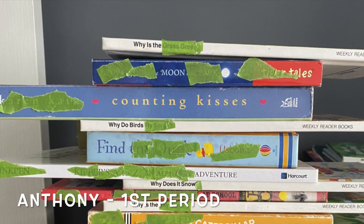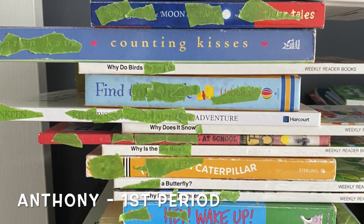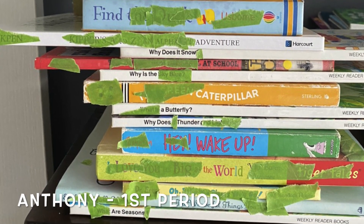Today's shout out of the week goes to Anthony. I want to show you his spine poem. What I really liked about it is I thought it was really creative, it flowed really well, and I liked how he used some of the same types of books over and over again to get the repetition. That was really cool. Love seeing your spine poems — there are a ton more that I loved, but I pick one every week. Stay tuned for next week's pick of the week.